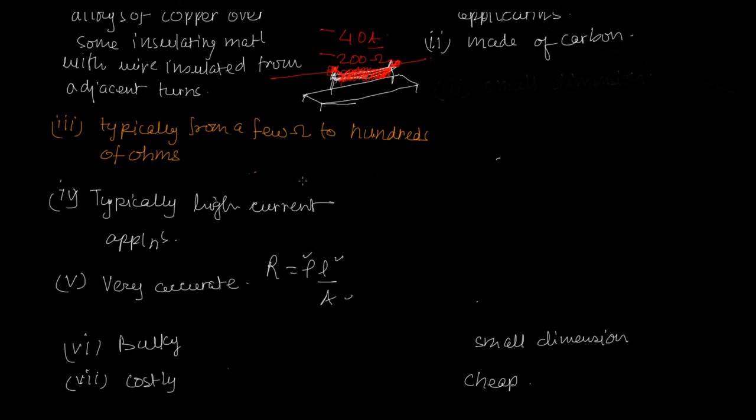Why do we use carbon resistors in electronic devices? Because we want very high resistance values but with very small dimensions. Carbon's resistivity is of the order of 3.5 × 10⁻⁵ Ω·m, so a very small piece can give you a resistance of typically a mega ohm. If you tried to make a wire wound resistor of that value, the wire alone might weigh more than the whole hi-fi system.